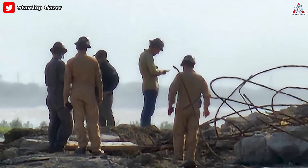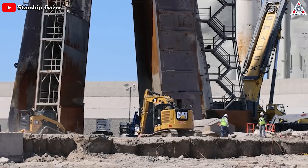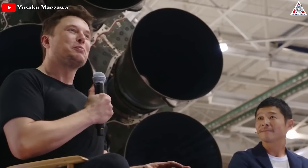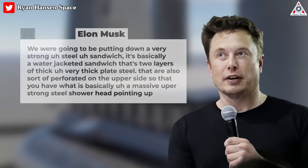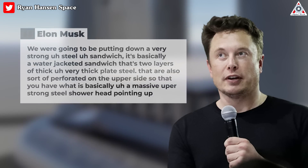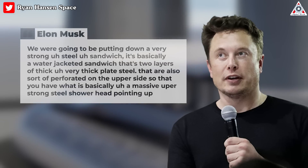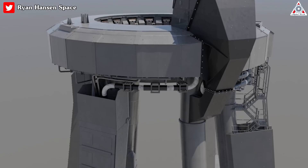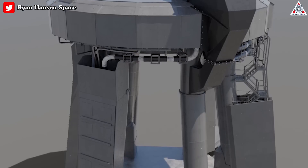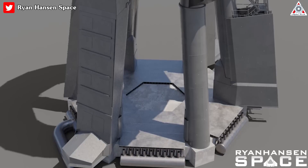This week, the team begins excavating the dirt and concrete beneath the orbital launch mount to make room for the new water-cooled steel plate that will be used. Elon Musk recently explained this in great detail: "We're going to be putting down a lot of steel — a very strong steel sandwich that is basically a water-jacketed sandwich. It's two layers of very thick plate steel that are also perforated on the upper side, so that you have what is basically a massive, super-strong steel showerhead pointing up." These updated designs by Ryan Hansen Space offer a glimpse of what the steel plate with a showerhead design might look like when it's finished.